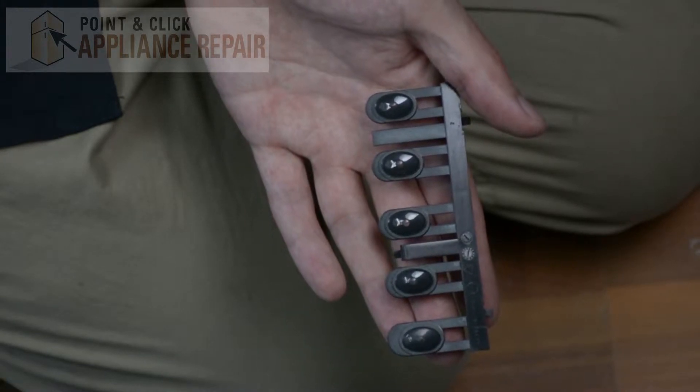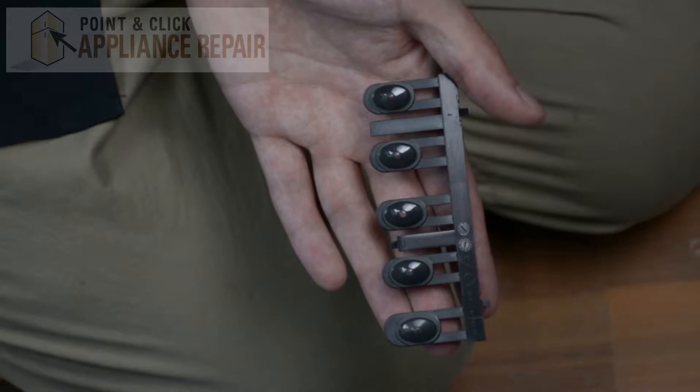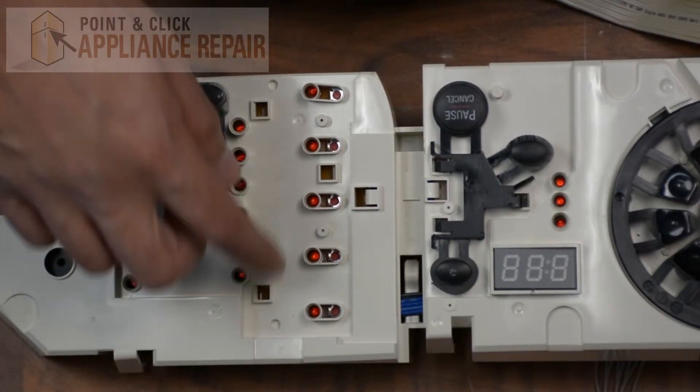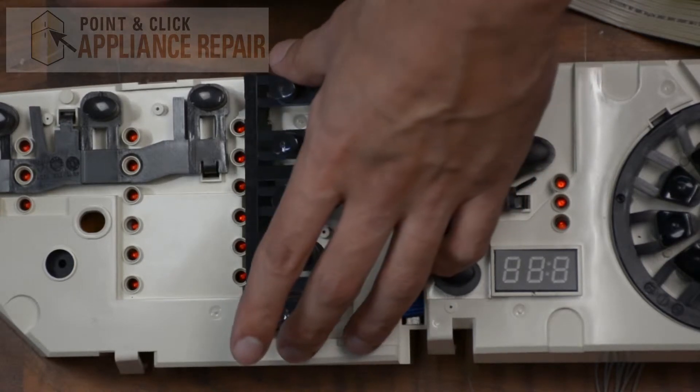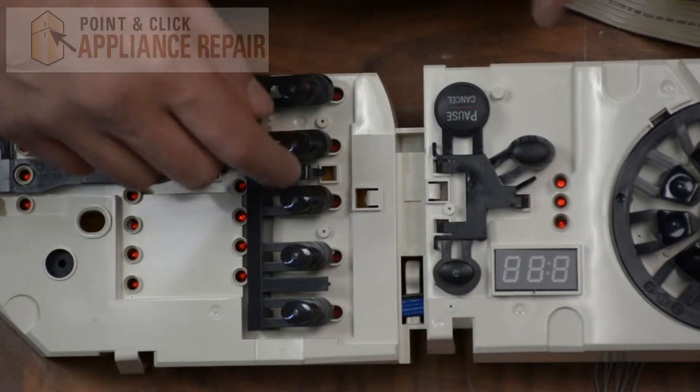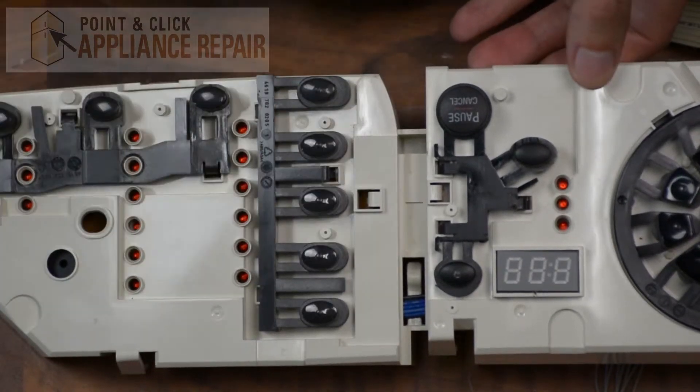Now you can grab your new OEM replacement five button set. If you don't have one already, you can find it on our online store. There are two holes right here — we're just going to line up our locking tabs with those holes, put them in, and then the front locking tab should also push down into place.